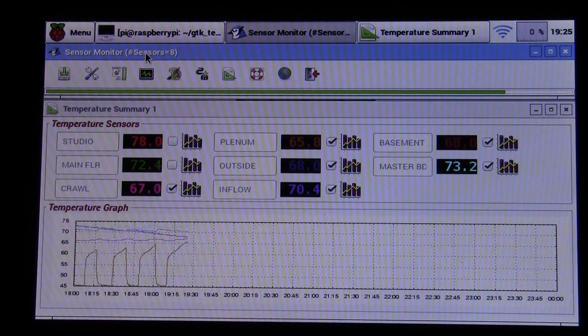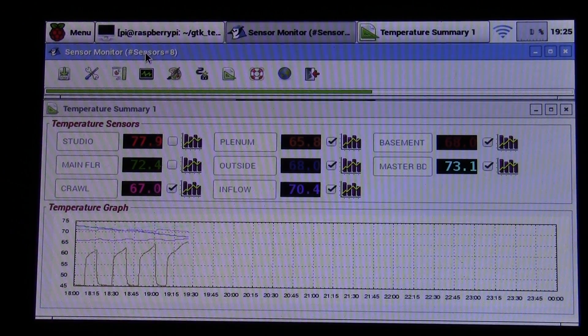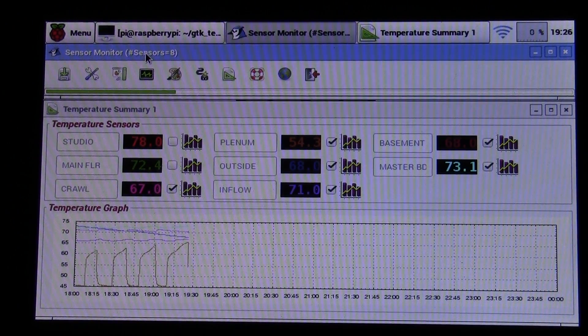Sitting in traffic the other day, I started thinking I want to make the sensors wireless. I considered various radio modules — 2.4 GHz, 900 MHz — but then realized I already have a Wi-Fi network in my house, so I could use that instead.